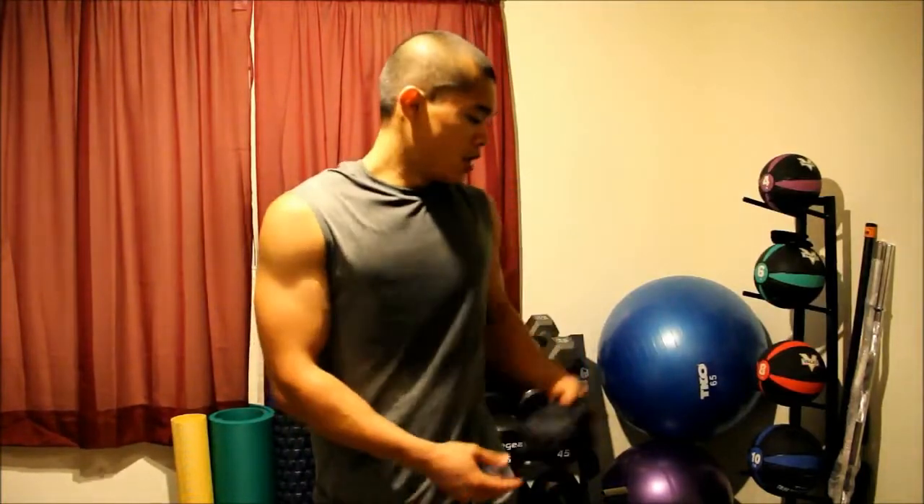Alright guys, that was Build Back and Bis — the back portion. I think it was like this for the first three weeks too. I did good on the back portion. Probably can increase some of the weights there.